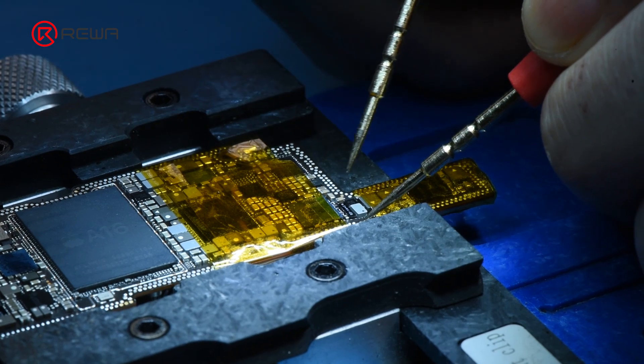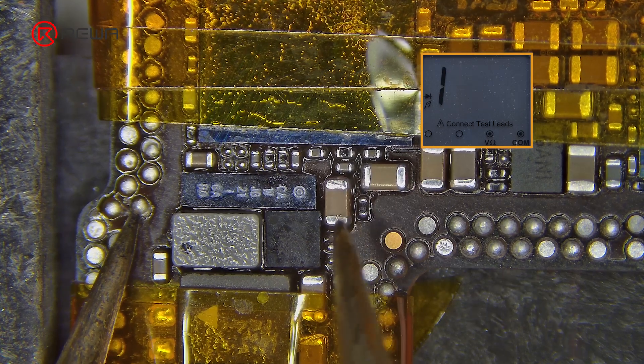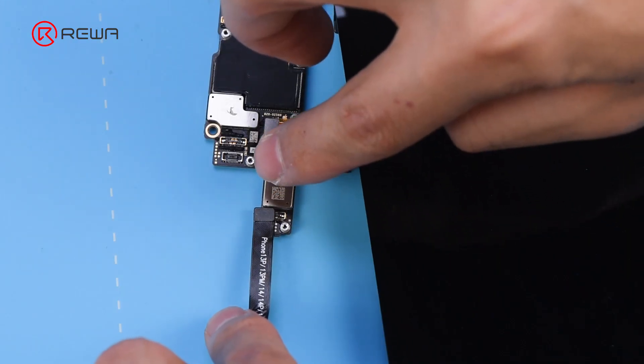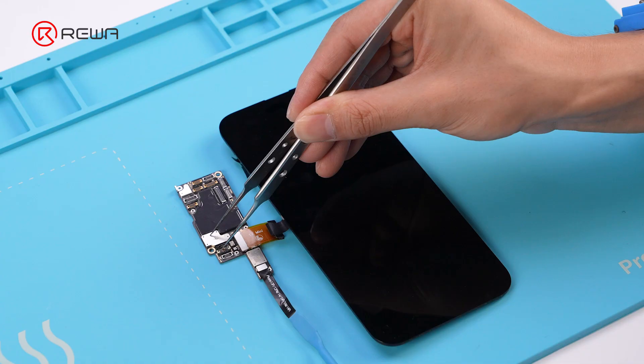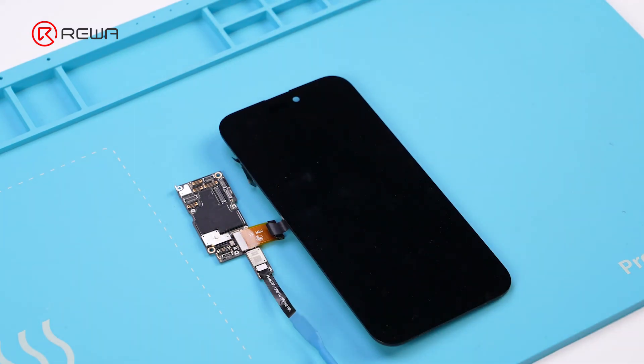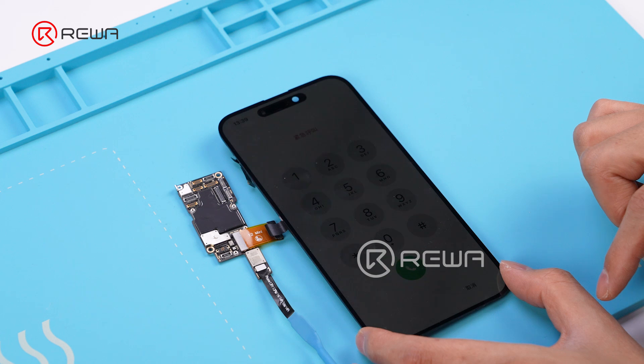Detect the boost capacitor voltage again — the resistance reading returns to normal at 5.57. Reconnect the DC power supply and use tweezers to trigger the power on and test it. The screen touch function returns to normal.